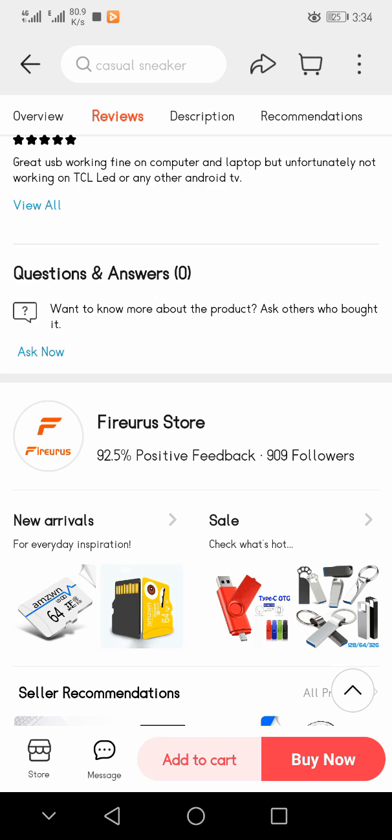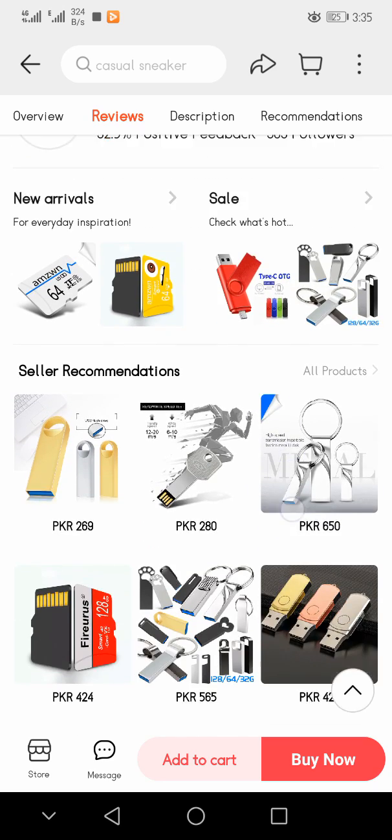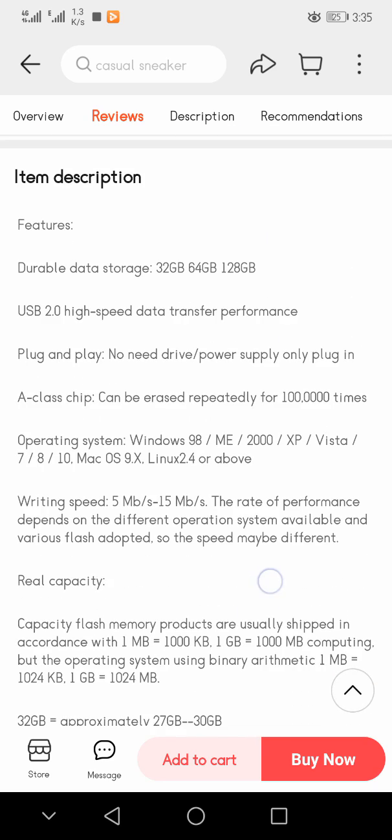However, one review notes it is unfortunately not working on a TCL TV or any other Android TV. If you have questions and want to know more about the product, you can ask others about it.